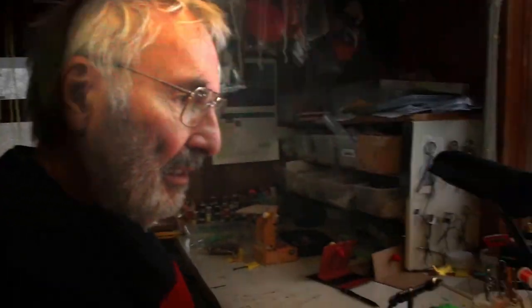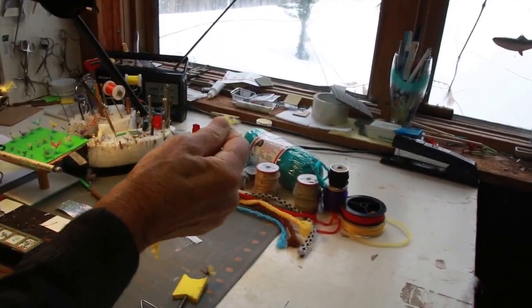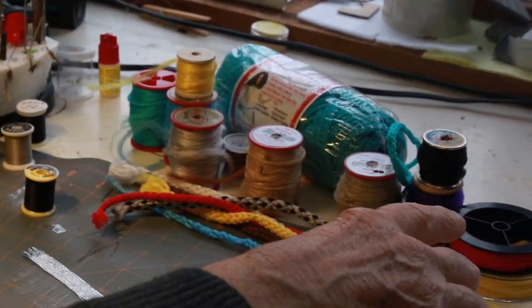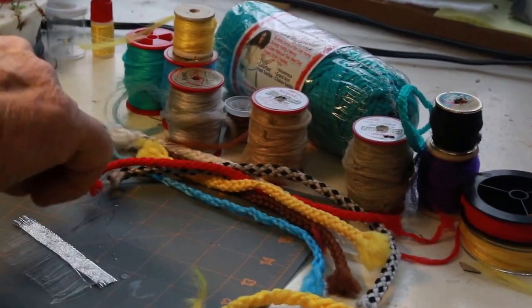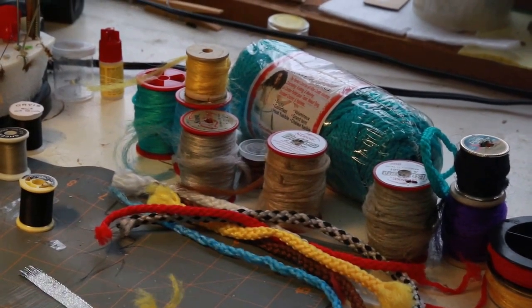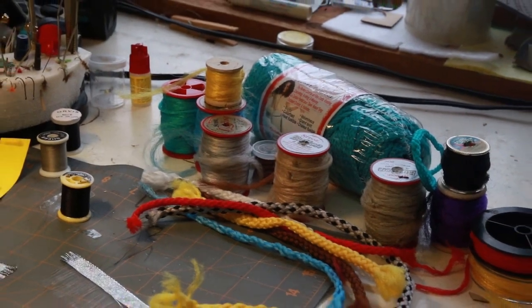Today I'd like to show you how to tie an extended body fly with the simplest of materials and ease of tying. We are going to tie this with a bonnie craft cord, which comes in a number of colors, and it takes a little bit of preparation to use for tying the extended bodies.